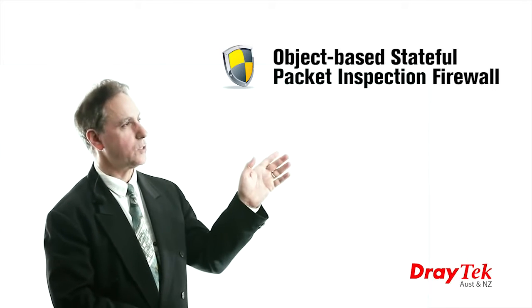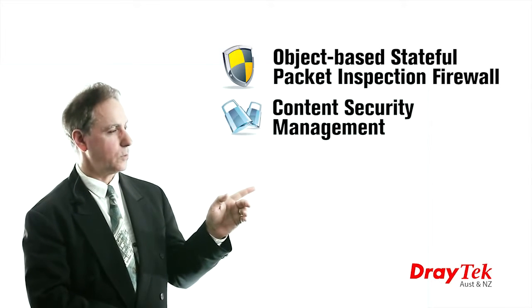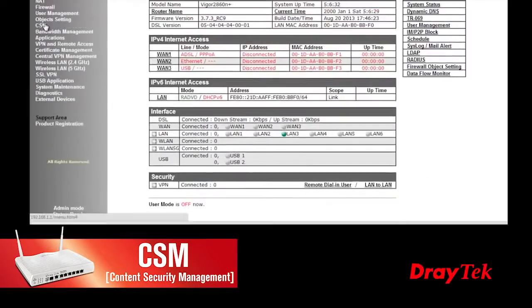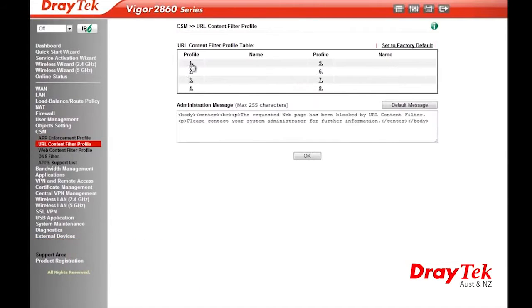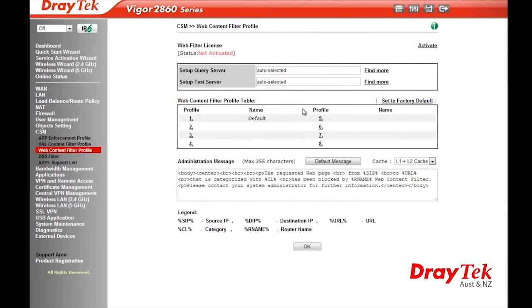The Vigor 2860 has an excellent object-based stateful packet inspection firewall and content security management for network security. The content security management includes an application filter used to control access to internet messenger or peer-to-peer applications, as well as a URL content filter and web content filter to restrict access to specified content on the internet.